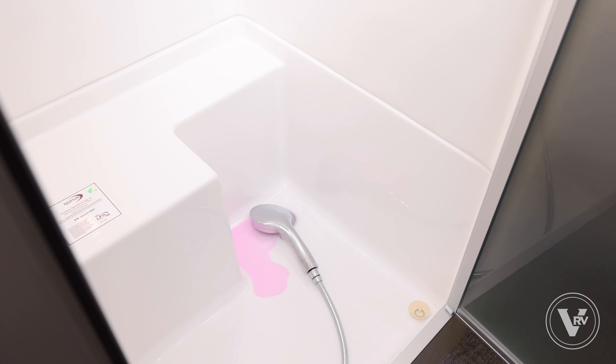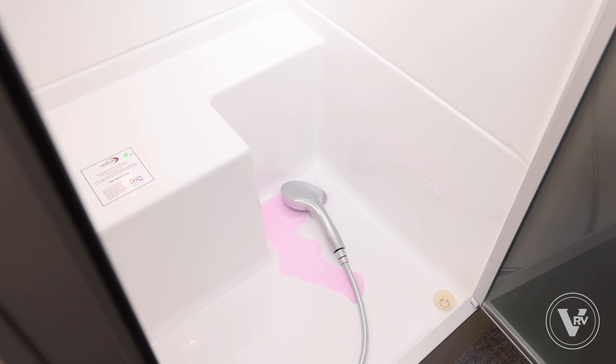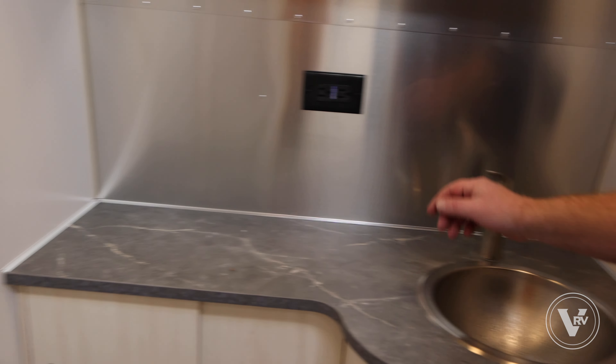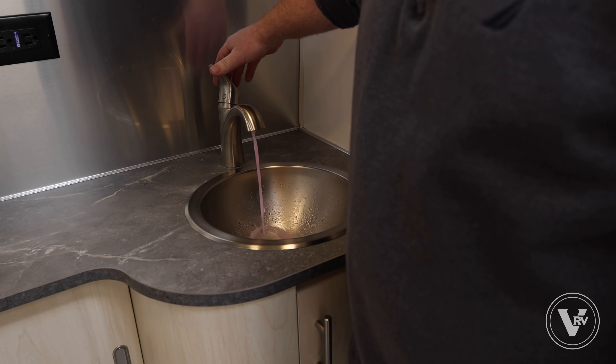We're gonna step into the shower and start with the cold side — we're just gonna flow it until it turns pink down here at the drain. There you go, we've got some pink. Now we're gonna move to the hot side — you'll see it turn clear for a second, then it'll start pushing pink again. That's good enough.